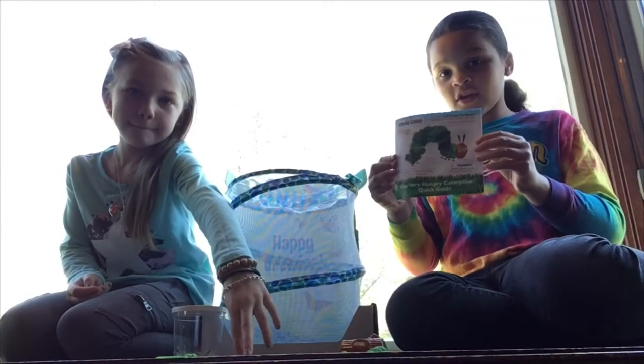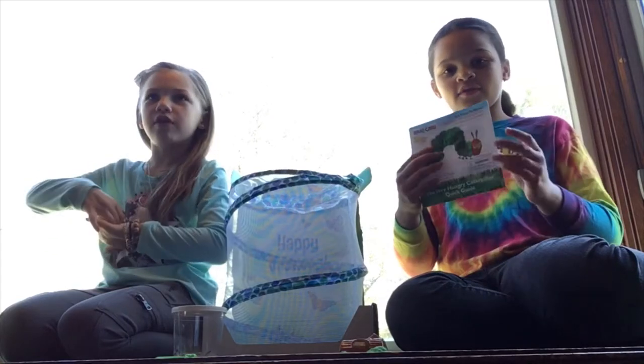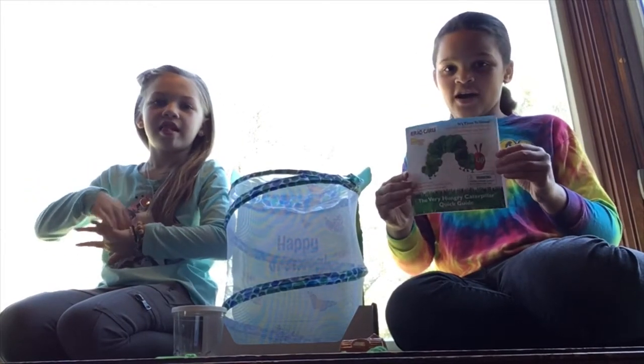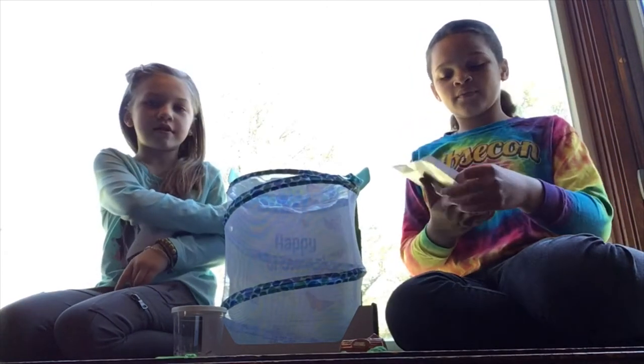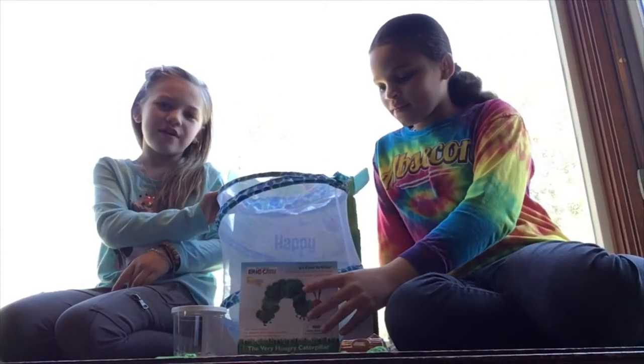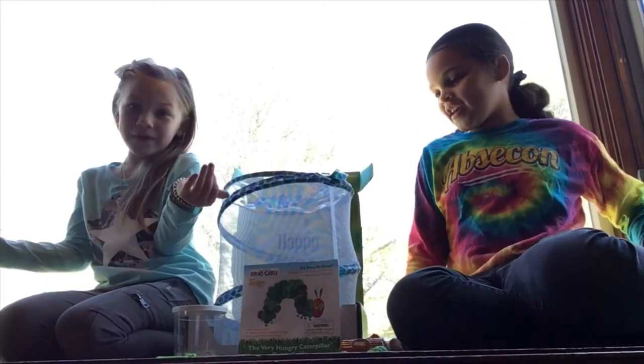They're the Hungry Caterpillar ones. So here's a little guide to show you how to do it. It's a cute little guide. See the box that it came in? It came in a really cool box. Super cool.